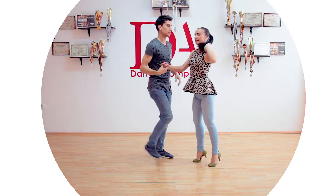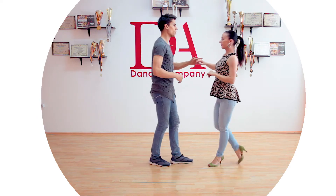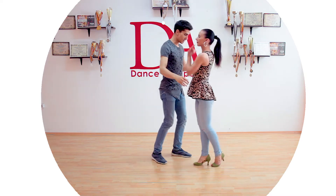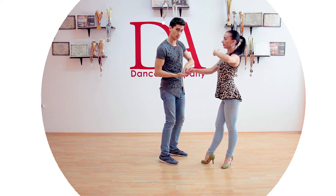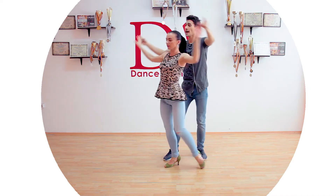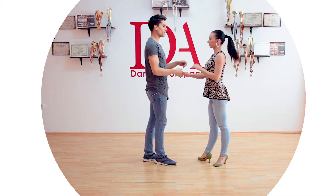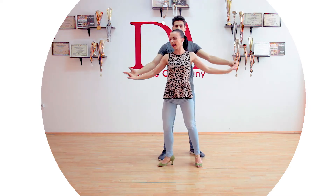Now for the Coppa part from the beginning: one two three, five six seven, one two three five — send her back, I switch my hands, I ask for the lady's hand — one two three and touch and go. For the ladies, on the Coppa part be sure to go on three on the right leg.